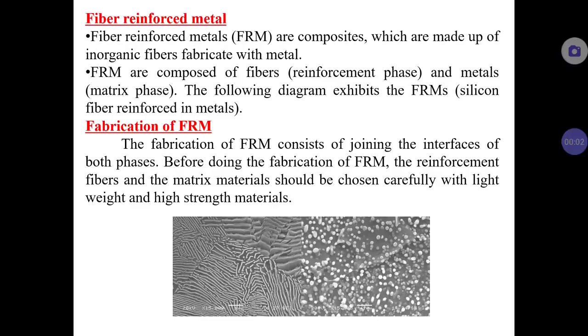In this video lecture we are going to learn about fiber reinforced metals. Fiber reinforced metals are composite materials made up of inorganic fibers fabricated with a metal matrix. Composite materials consist of two phases: the matrix phase and the reinforcement phase. Here the matrix phase is metal and the reinforcement phase is inorganic fibers. This reinforcement is done to improve mechanical behavior, ductility, malleability, and strength.